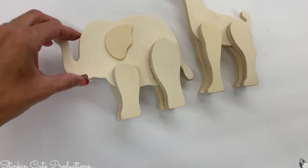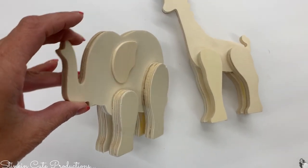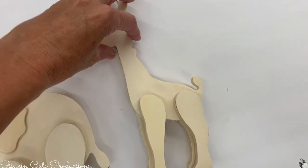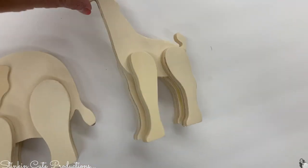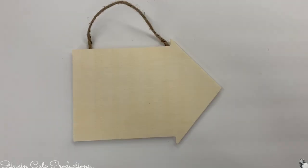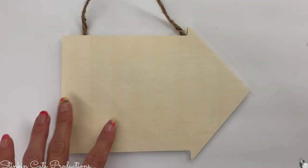I found even more wood crafting items. I thought this elephant and giraffe were so fun — they'd make for perfect little decor pieces or embellishments in a nursery. There's also a wood arrow that would be great for a DIY — put a name on it for a door.